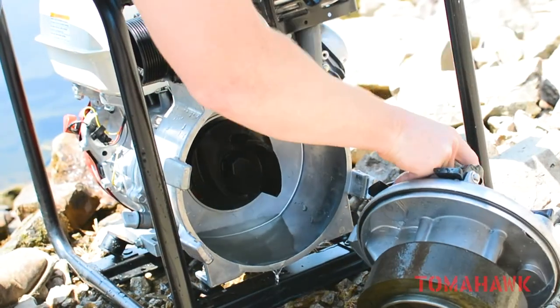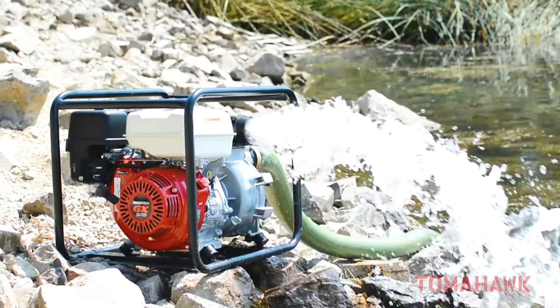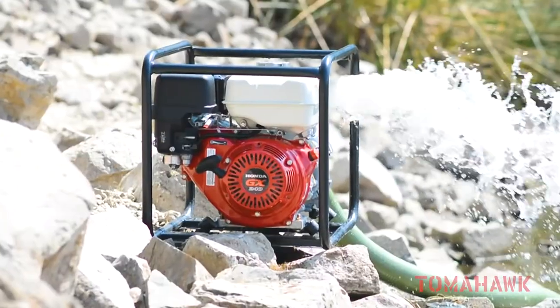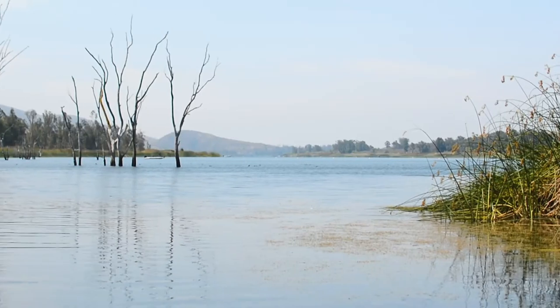As always, we strongly recommend using a strainer for your suction hoses and regular maintenance is advised. Now that your Tomahawk 3-inch full trash water pump is set up, you can use this pump in dirty water applications such as flooded construction sites, draining pools and ponds, or irrigating fields.